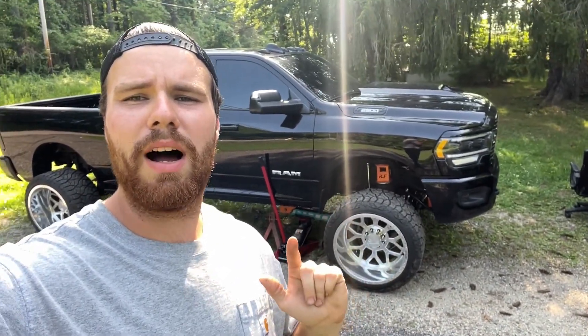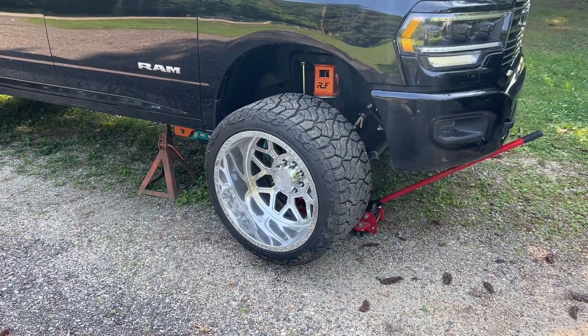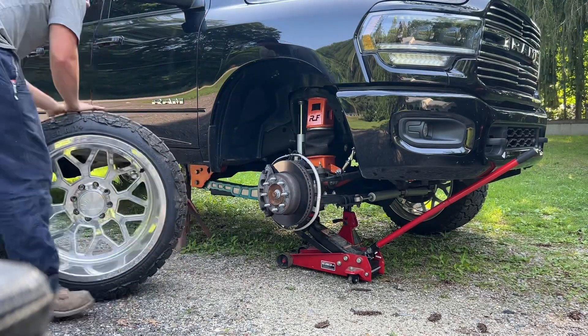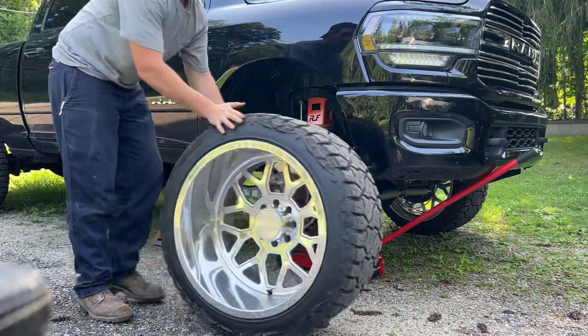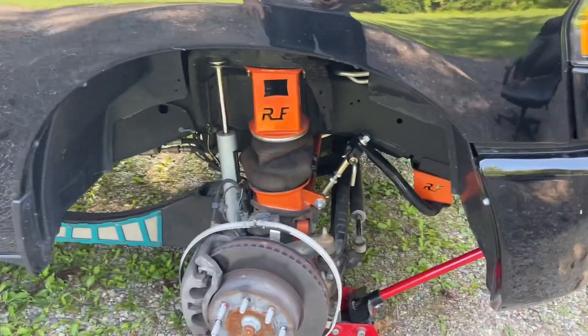What's going on guys, Black Rim here again. As you can see we're starting off a little rough — got the toolbox out, kind of a mess in my bed. We're going to get into what exactly is going on with the truck and why I've got a jack stand under it. We're going to get this wheel off and dive right in.